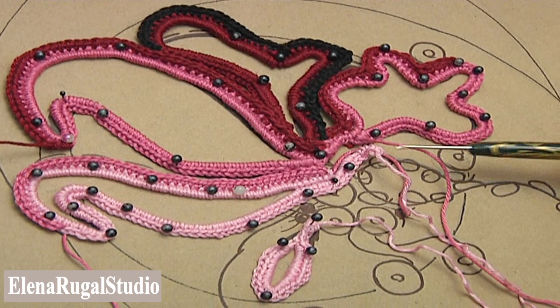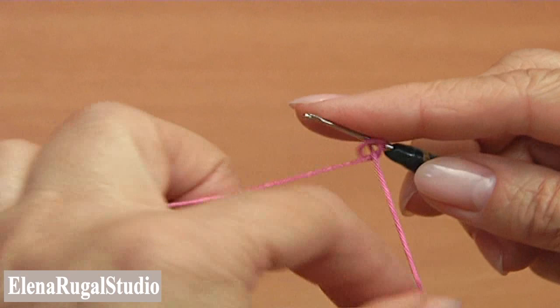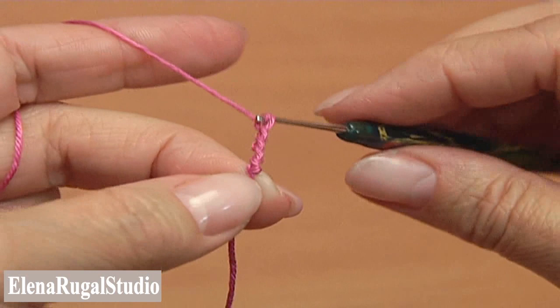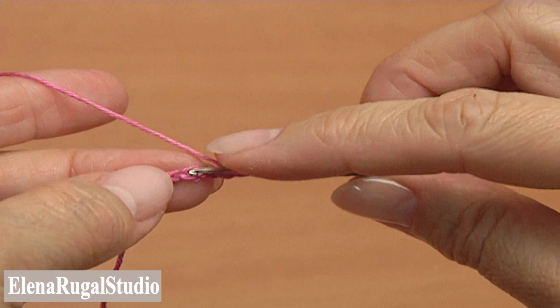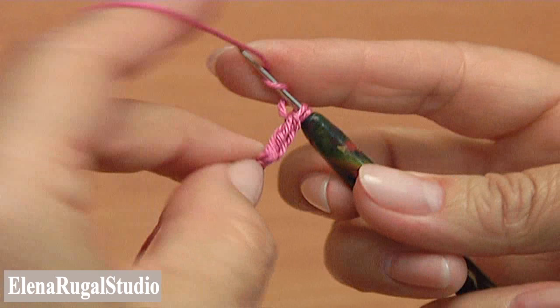Now I will crochet a branch with berries. Begin the branch — make the first chain, then a chain of five. Make two treble crochet into the first chain stitch. Yarn over two times to work with treble crochet, insert the hook into the first chain stitch, pull up a loop, pull through two loops two times.